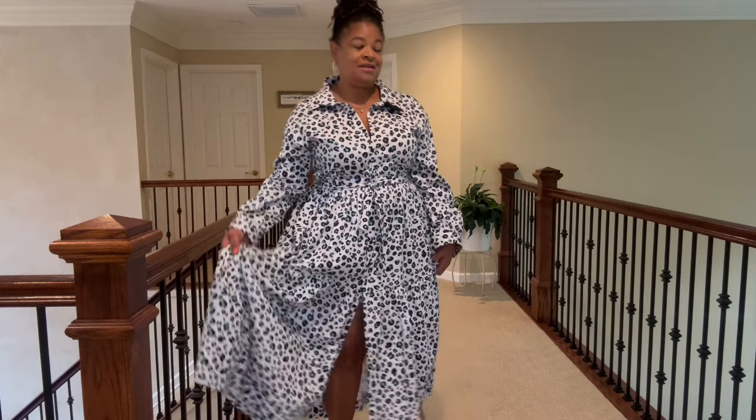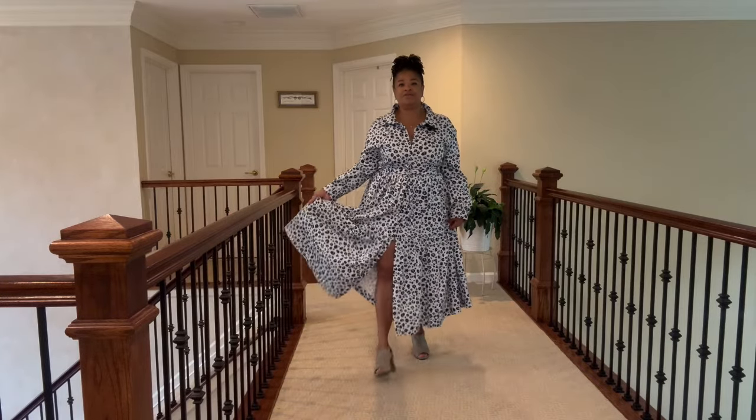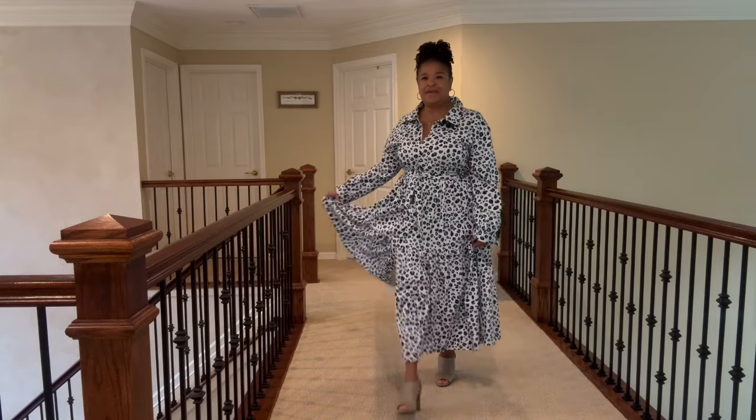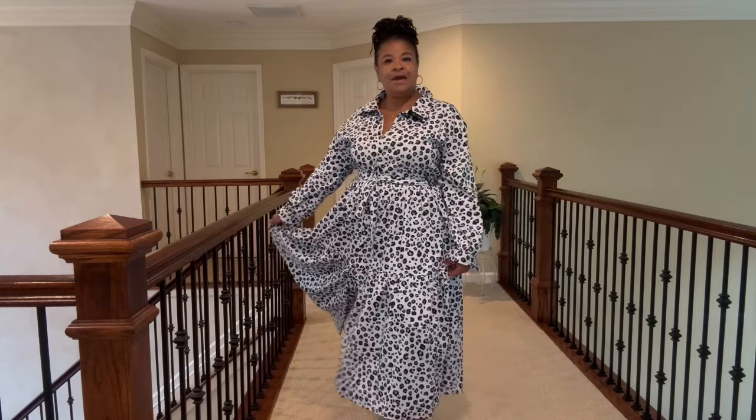Now you know why Simplicity 9114 is an oldie but a goodie — it's one I just keep repeating. There are features in it that make it such an incredible make. I love it whether it's short, I love it whether it's long, I love the drama with all the additional fabric, and I think it came out super, super nice.